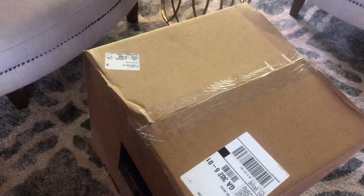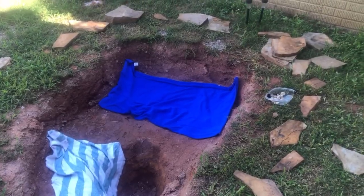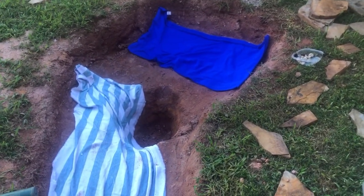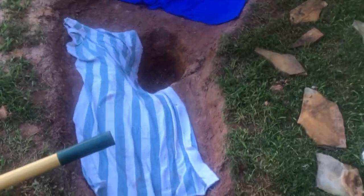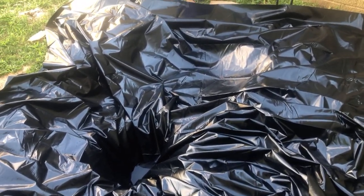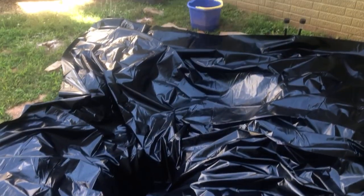The tarp just came in the mail and I'm so excited to unbox it and start filling the pond. I started by removing the lights and rocks from the edge and laid out some old towels as underlayment. The liner is a 10 by 13, which should work, and I'll need a little for the waterfall section too. I got the tarp laid out — it's a little wrinkly but I'll fill it with water and re-line it if I don't like how it looks.